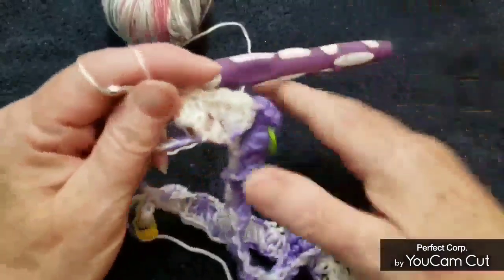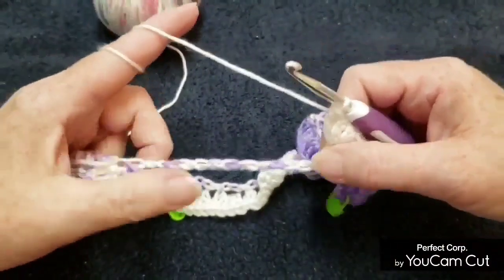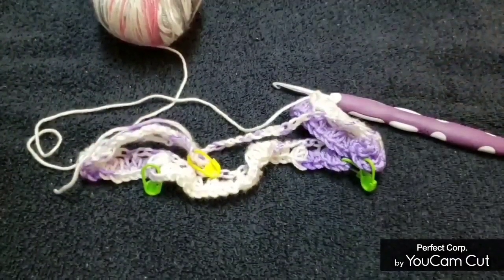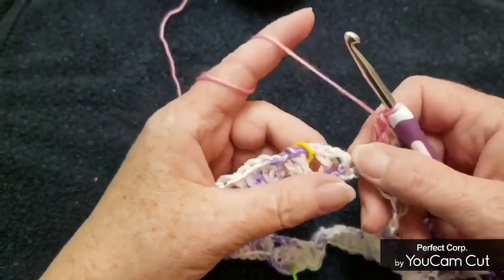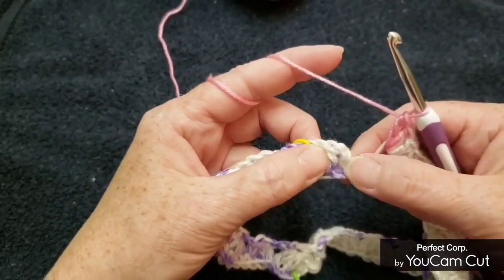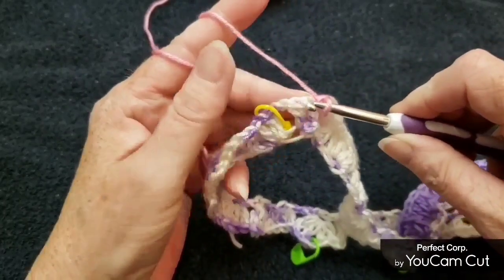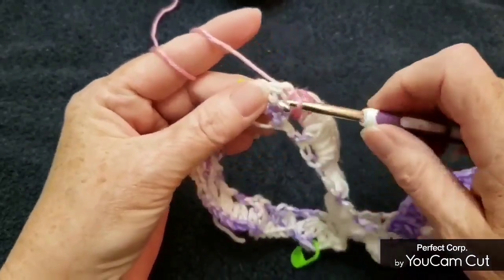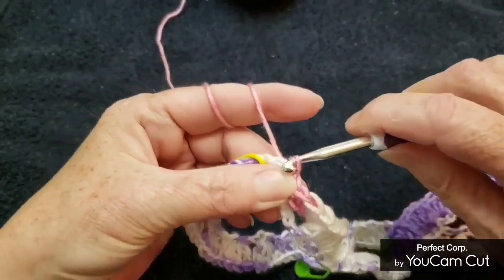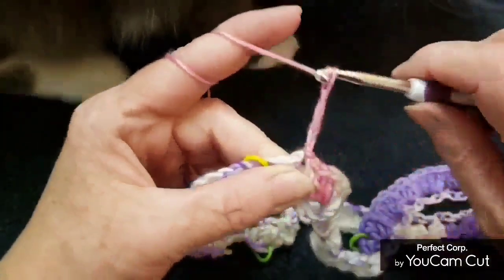We've done two clusters of four double crochets; make four more, then I'll show you what to do at the end of this row. At the end of row one, we're going to slip stitch into that first V-stitch — slip stitch into the first double crochet, then slip stitch right into the middle of that V-stitch. Then chain four, which counts as a double crochet chain one, and put a double crochet right into that V-stitch.